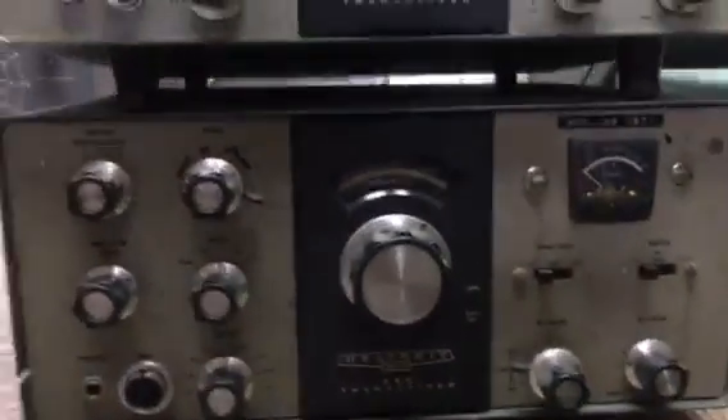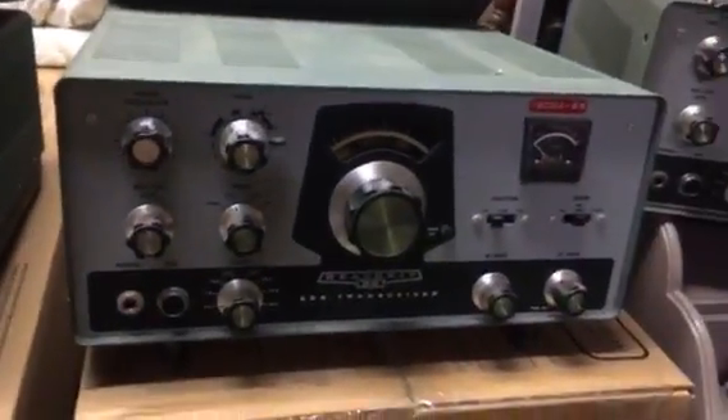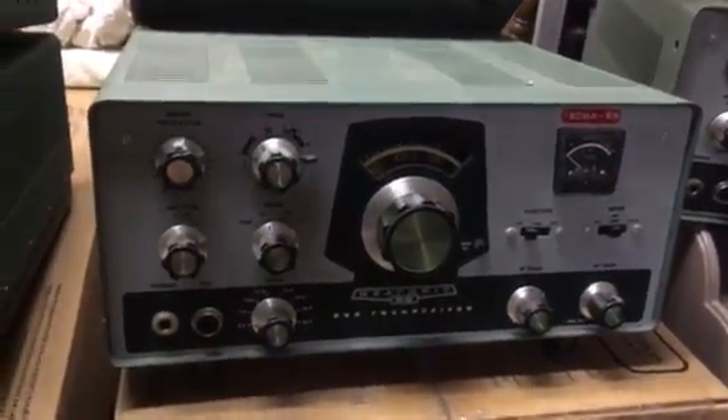Underneath here's a nicer looking one — SSB, looks like a different model, maybe a newer model. This looks like it's for parts for these here.